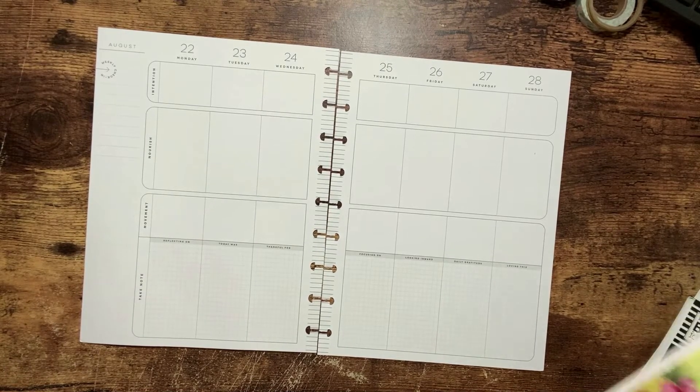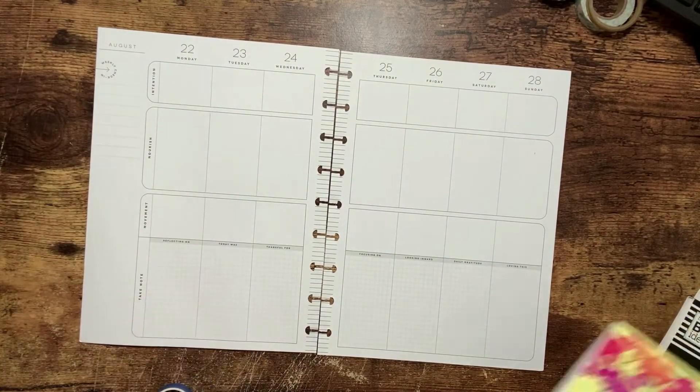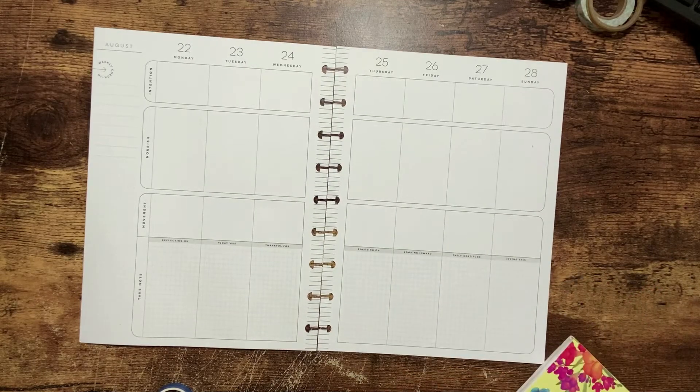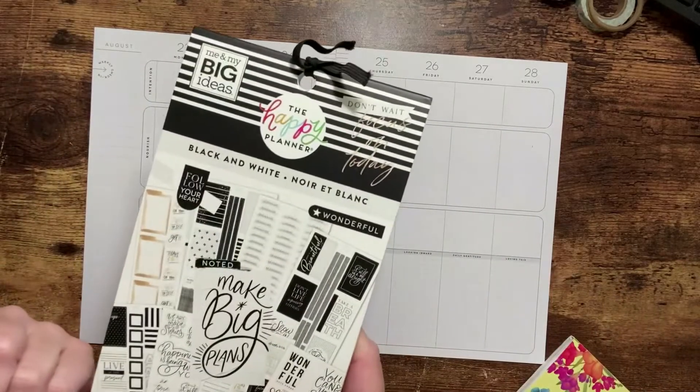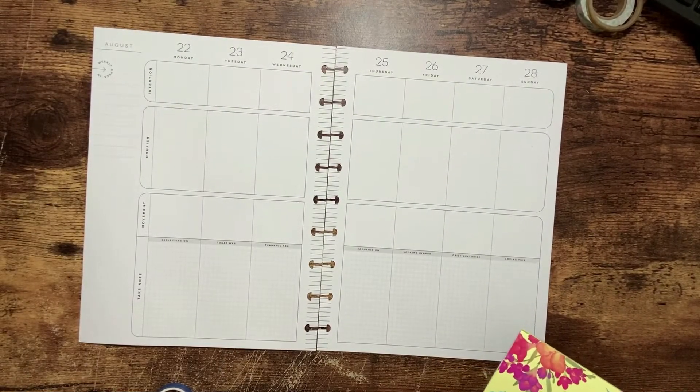I am going to be using stickers from Posh Summer by Live Love Posh. I'm going to be using some blue washi tape, and possibly some stickers out of either the Girl with Goals or the Black and White — maybe a mixable.